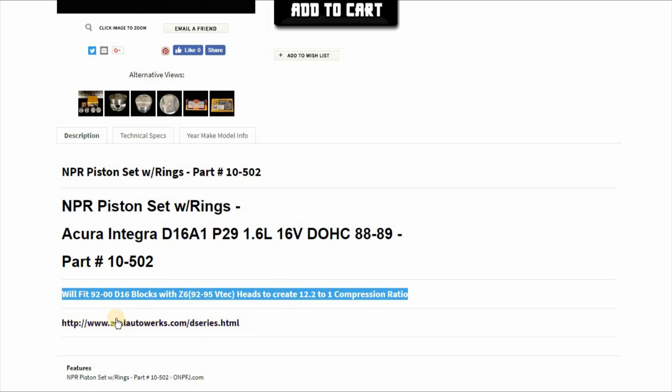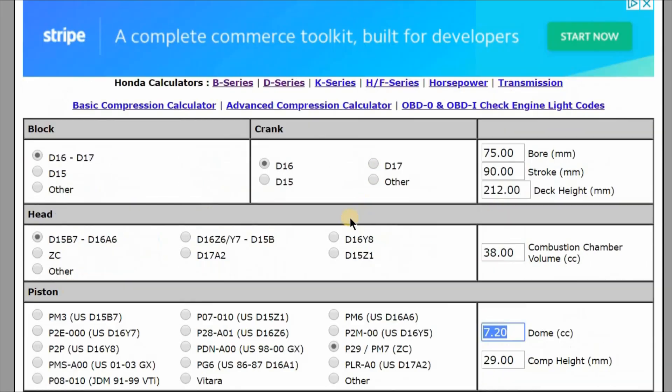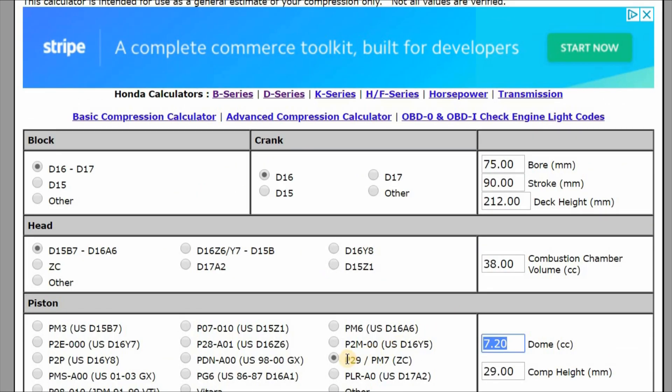So if we go to the ZealWorks link here — the ZealWorks calculator — I have it already filled out. What we wanted to discuss is how to get some really high compression but not too high a compression. You need this piston right here, the P29PM7 piston.